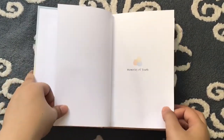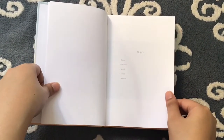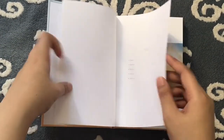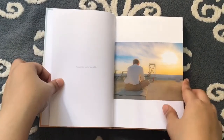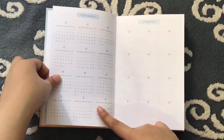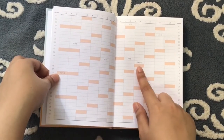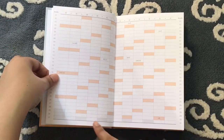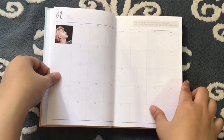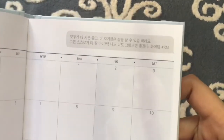It says 'Memories of Youth,' and over here you can write down your info like your name, birthday, mobile, email, and address — so if you lose it, people will give it back to you. It says 'You got the best of me.' There's a 2018 calendar and a yearly plan. There are the members' birthdays, like Jimin's birthday and the BTS anniversary, which is really cool. There's Namjoon over here, and I'm guessing this is what he tweeted before.